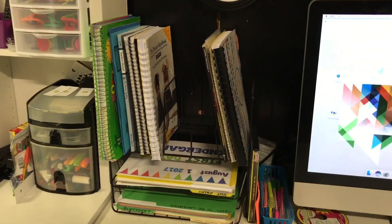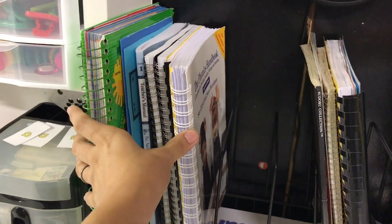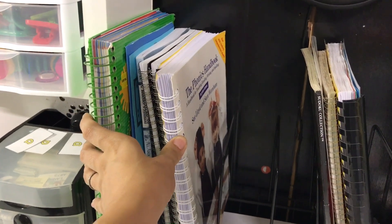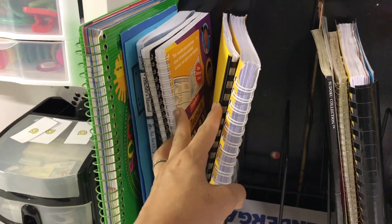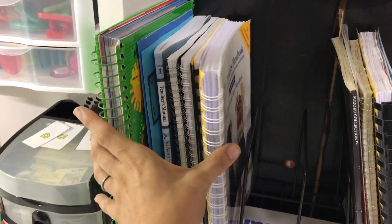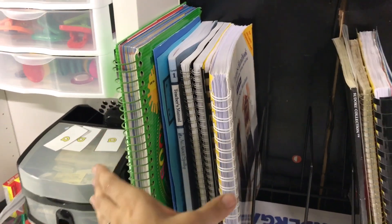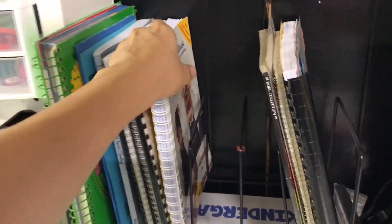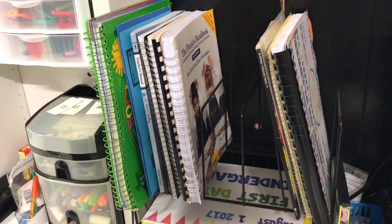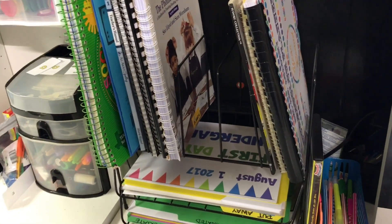So what I decided to do — and I'll show you guys real quick what I did with this area — all I really have here now are a few teaching resources and little handbooks for teaching phonics, and a few extra little planners that I'm currently not using. This stuff is not going to get moved around much; it's pretty much going to stay here because I don't really use it all the time.